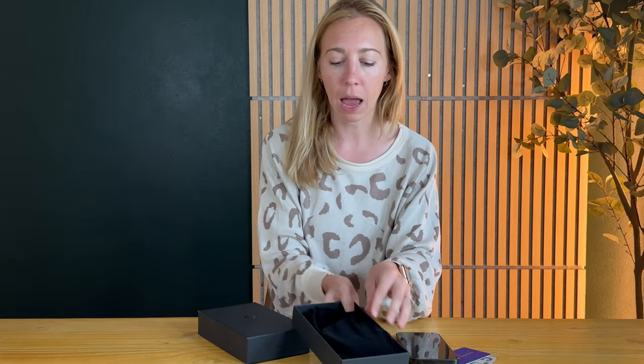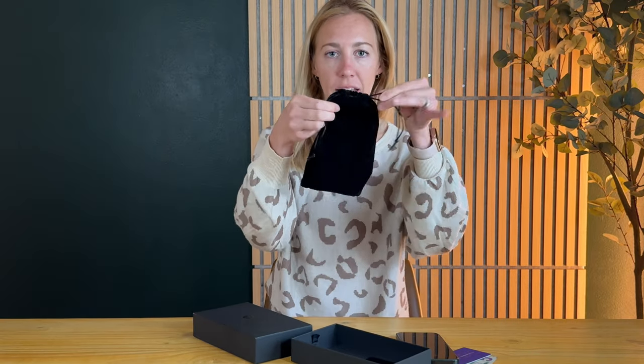I want to specifically unbox this with you because it comes in beautiful packaging that's perfect for a gift. Just slide right out with this little ribbon pull tab and the whole thing comes in this leather — sorry, a velvet drawstring pouch.